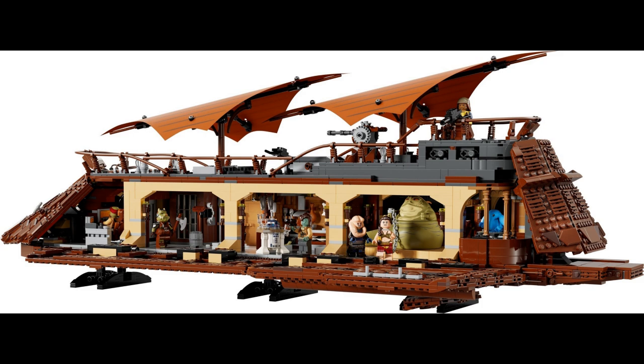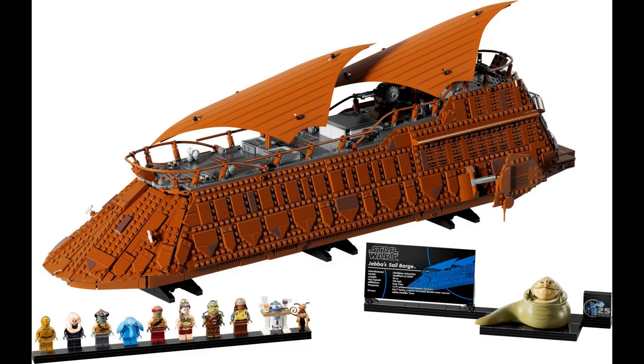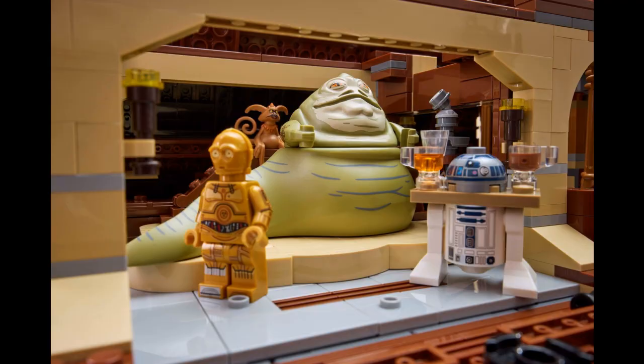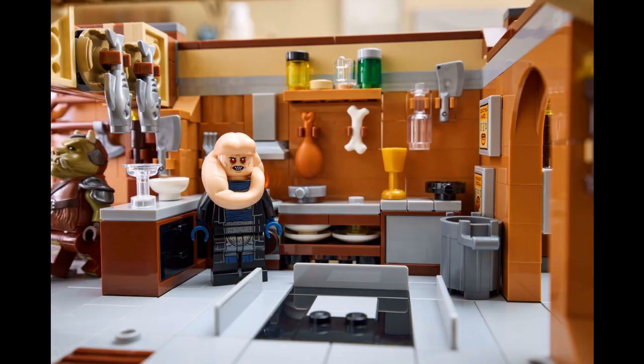Getting into some criticisms, this price is simply too high for what we're getting. This set is close to 13 cents per piece, and we only get 10 figures including Jabba. I honestly don't understand LEGO's scaling when it comes to figures in a set over $100. People will say the licensing is what's jacking up the prices, but I disagree. Marvel, DC, and Harry Potter seem to be fair with their minifig count, but whenever it comes to Star Wars, they're always so stingy with the figure count and the selection.